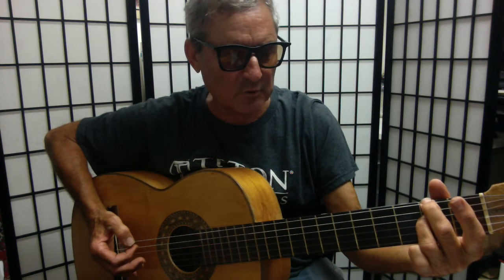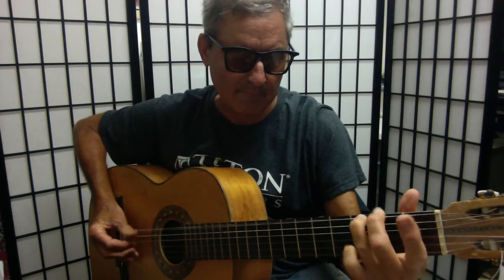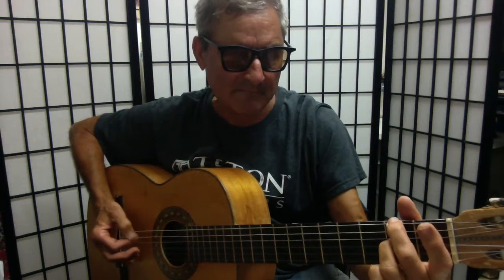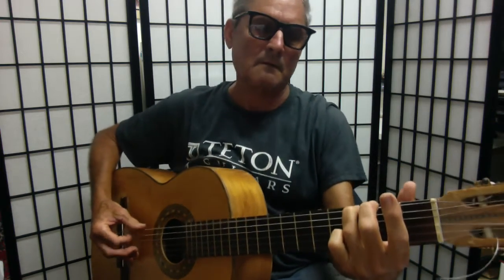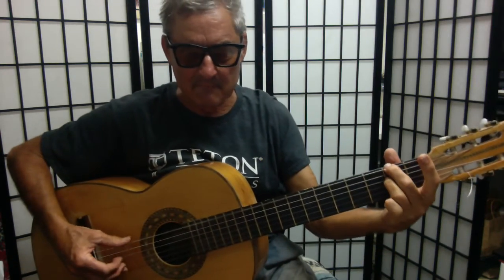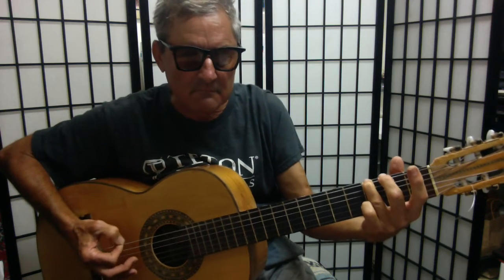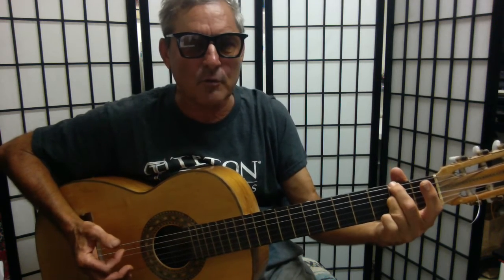There are a couple of variations that you may be doing with those notes. He may not be using his fingers like I am, but he's hitting those notes — this Kurt Cobain voodoo style.